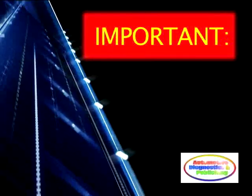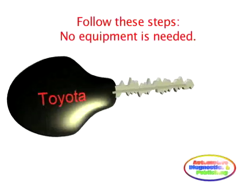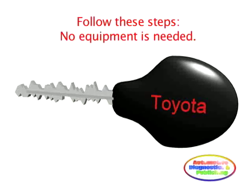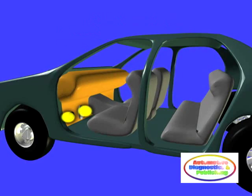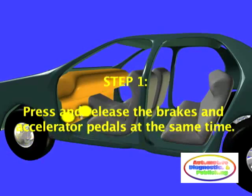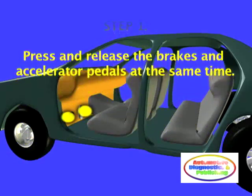To delete all keys except the one key in your possession from the unit, do as follows. Step 1: Simultaneously press and release the brake and accelerator pedals one time.